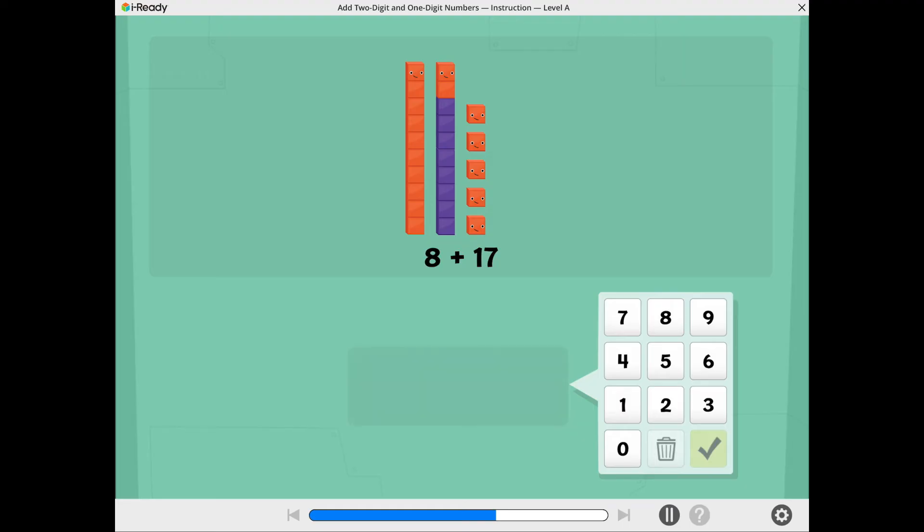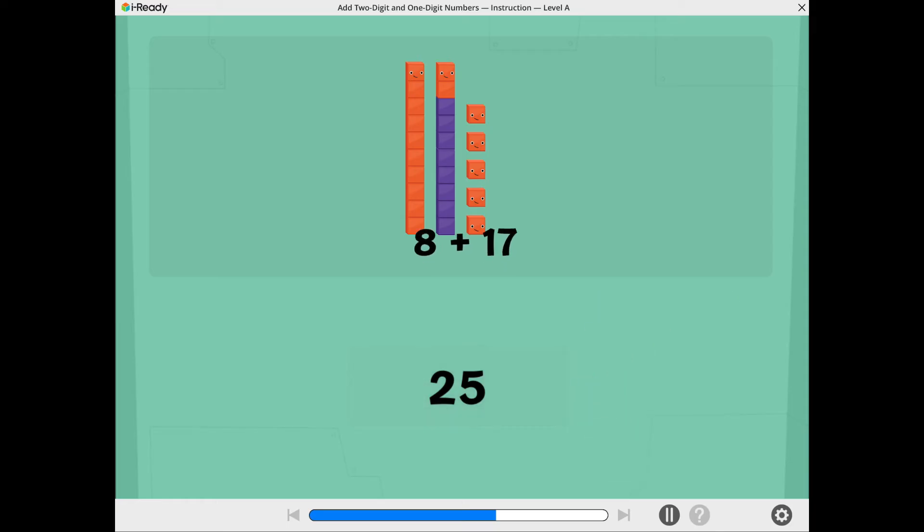Now you're ready to add. Use the number pad to show the total. I am impressed. 8 plus 17 equals 25.